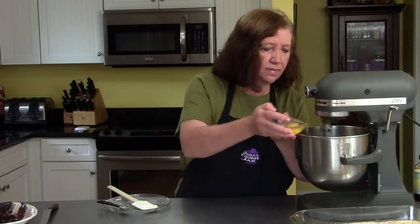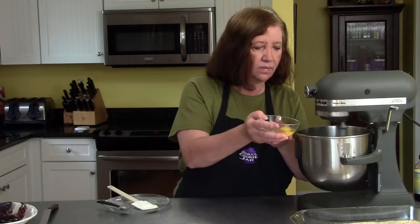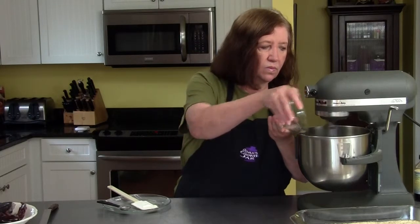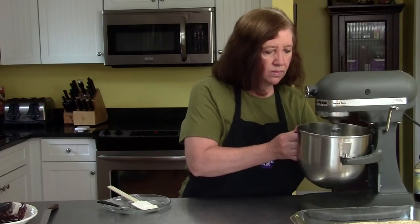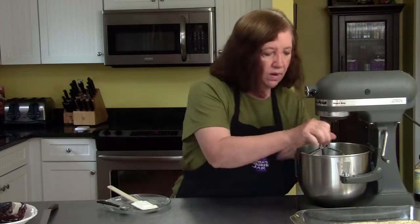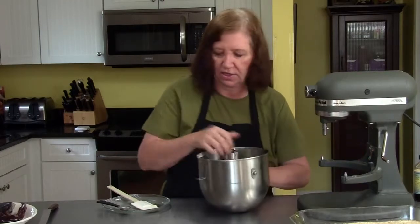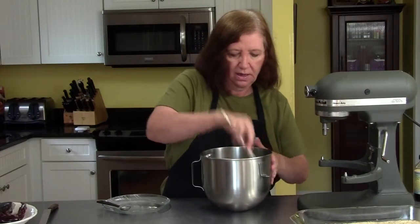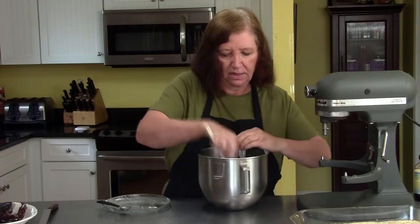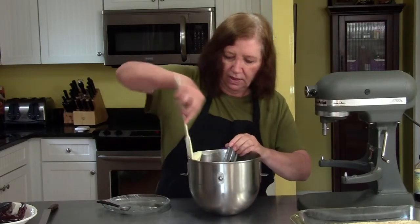Adding the eggs — one at a time, making sure they get really mixed in well. I'm going to do one more wipe down of the sides because I can see some egg on the side that's not getting mixed in. Making sure the bottom's getting mixed in too.